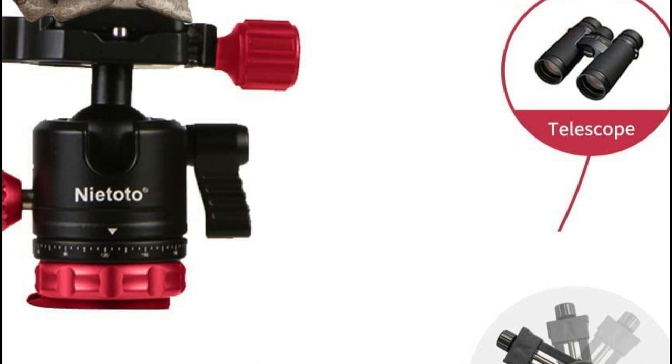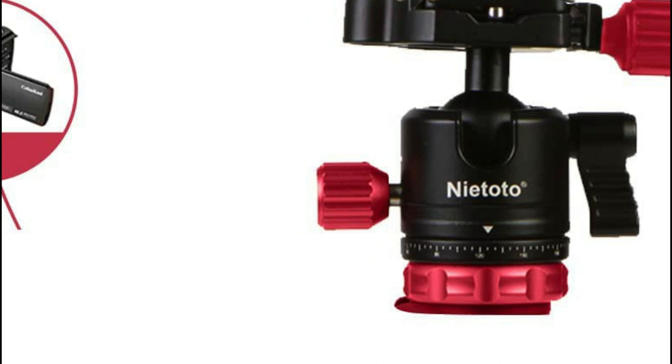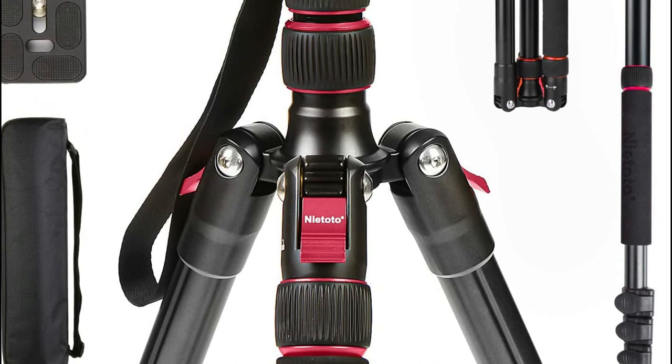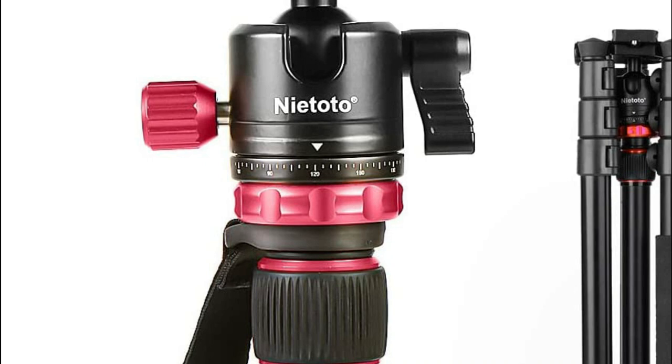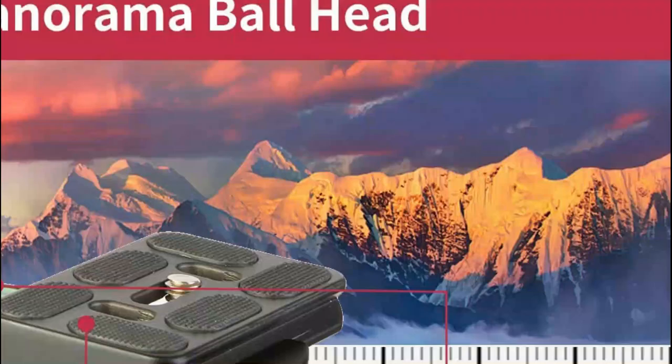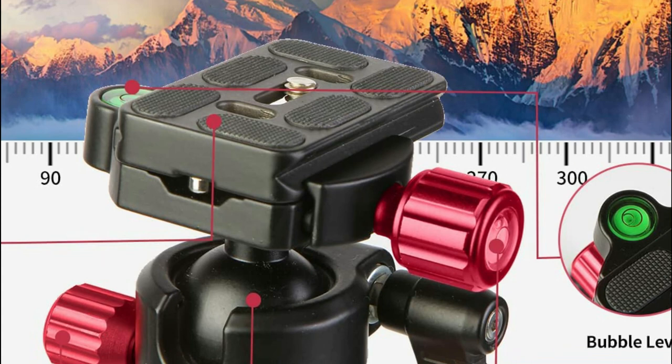At number 4, the Nyatoto Aluminum Travel Tripod. To make your photography more interesting, the aluminum tripod can easily be converted into a monopod or walking stick, making it ideal for hiking and traveling. The center column can also be inverted for macro photography and low-angle shooting. With its unique design, two independent locks allow for quick rotation of the ball head, enabling a 360-degree panoramic shooting angle. Three adjustable legs and dual-level calibrators keep the tripod level in all conditions.